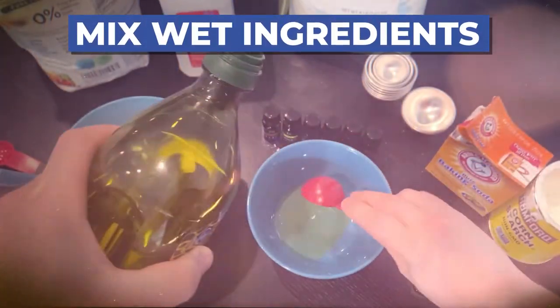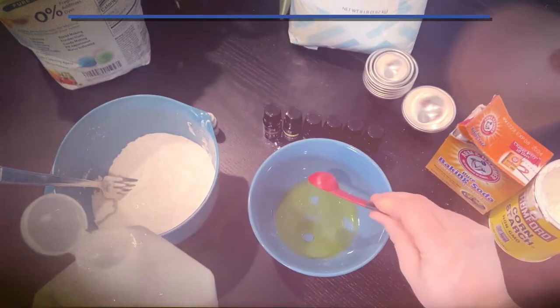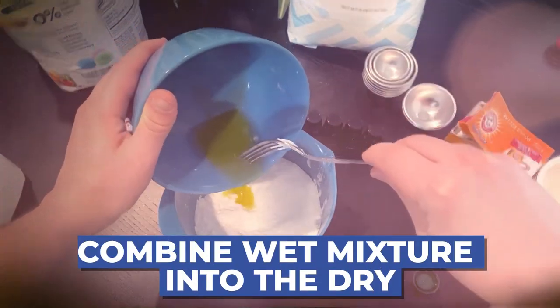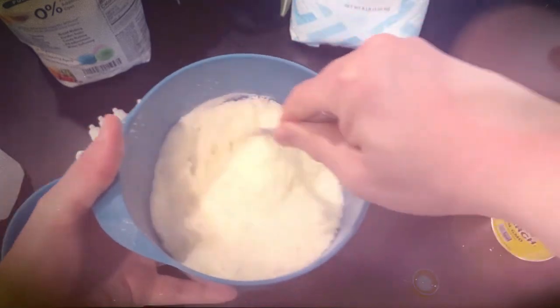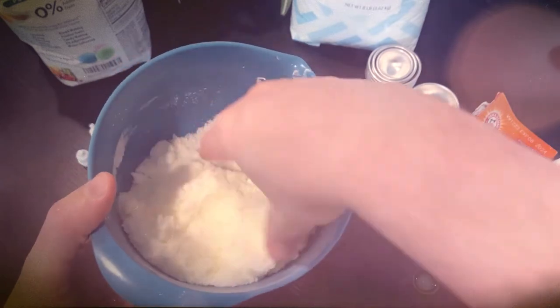Otherwise, it's time to move on to your wet ingredients, which you'll want to mix together in a separate bowl. Once that's evenly combined, slowly begin to add your wet mixture into your dry. Soon your mixture should resemble wet sand, and once it clumps and holds a shape when you pinch it between your fingers, it's time to form your DIY bath bombs.